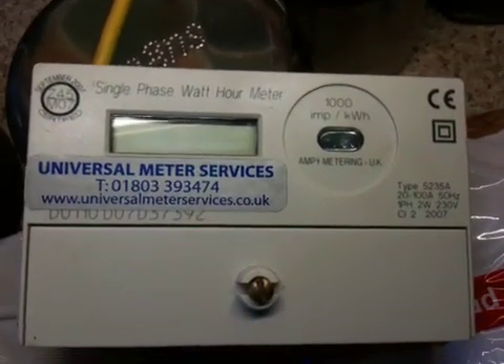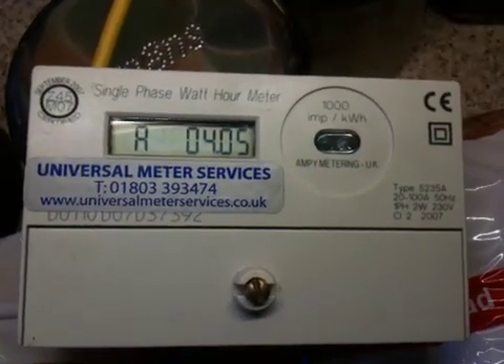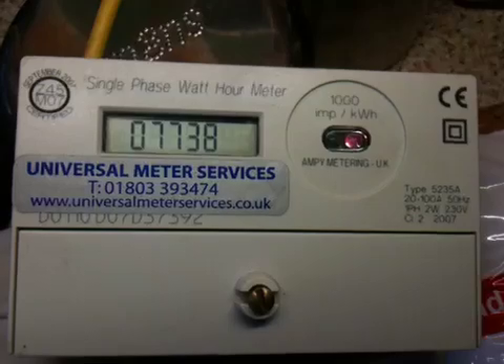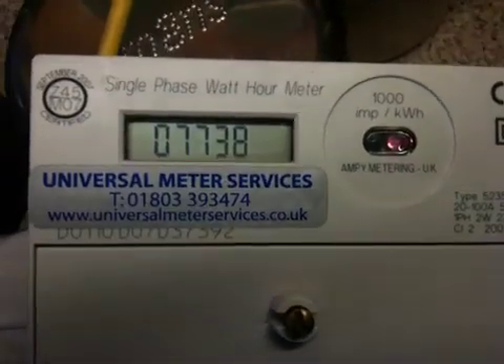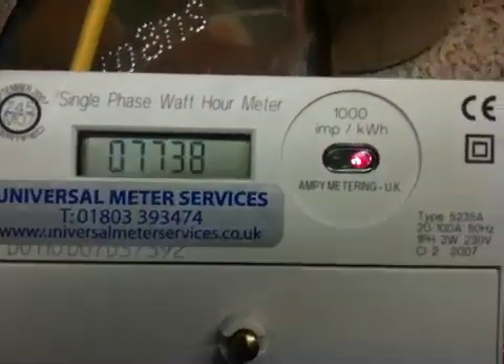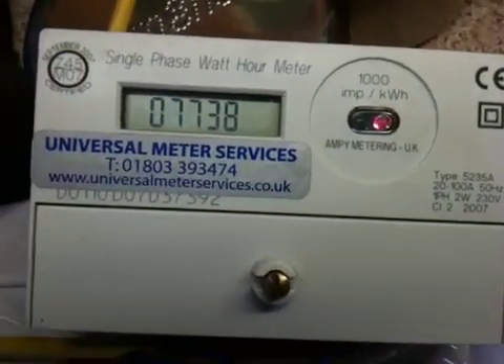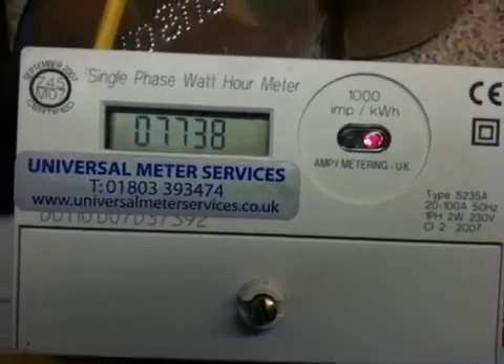That's it, switched off. Switch it back on. I don't know what that number is there — it could be a firmware version maybe. As you can see, the red light is on. This basically is an anti-roll feature of the meter, I believe.